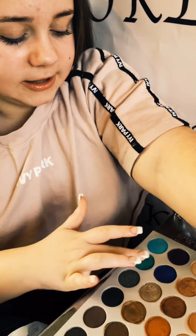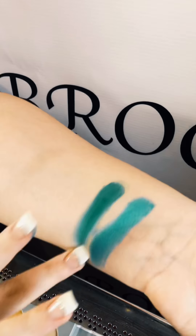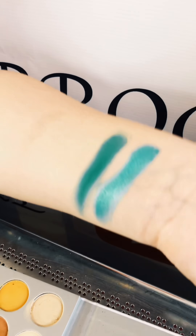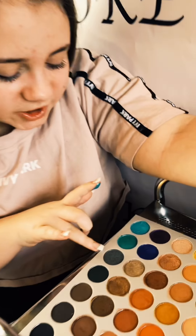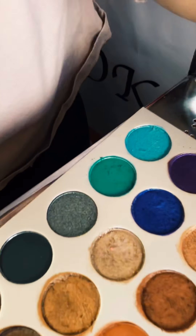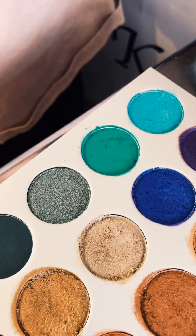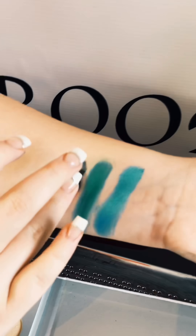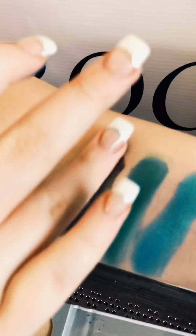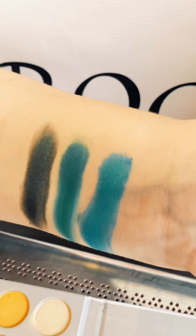Dipping into the matte version — wow, those shades together are just amazing. This next shade is like a green-silver kind of shade — let's dip into that. Mind blowing — wow.